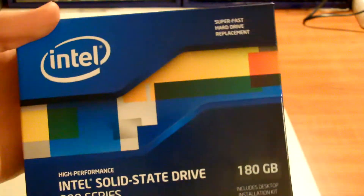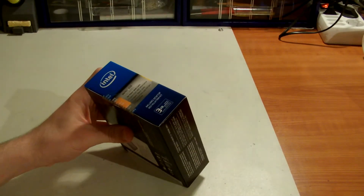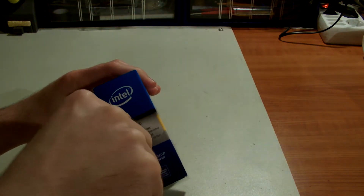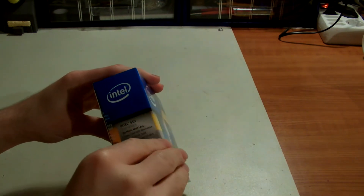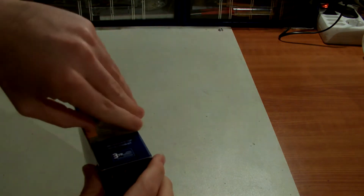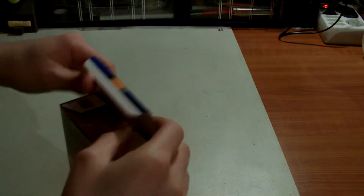I'm not going to open it from this side; I'd like to keep that label there. I think you have to open from this side. It has a very nice design, colorful. It's a little bit heavy — I think because of the mounting bracket that is inside.